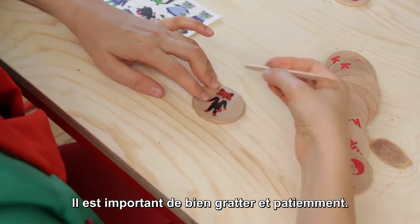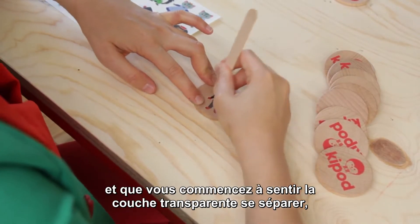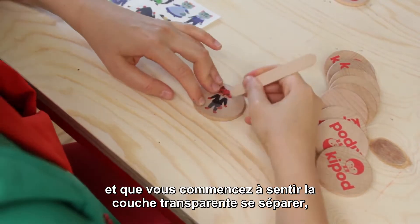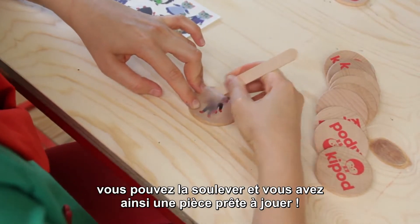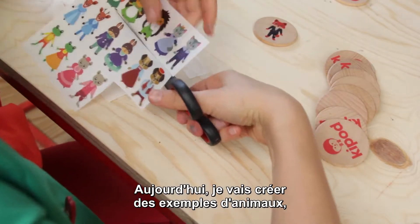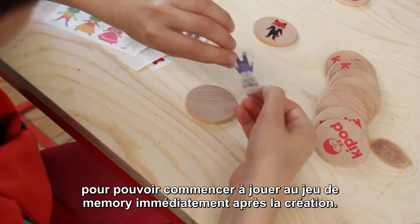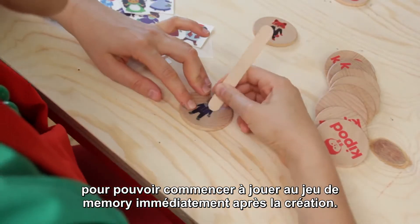It is important to scratch well and patiently. After you have scratched well and you begin to feel the transparent layer is separating, you can remove it and you have a ready-to-play coin. Today I will make an example with animals, but you will have to create all 18 coins so you can start playing the memory game right away after the creation.